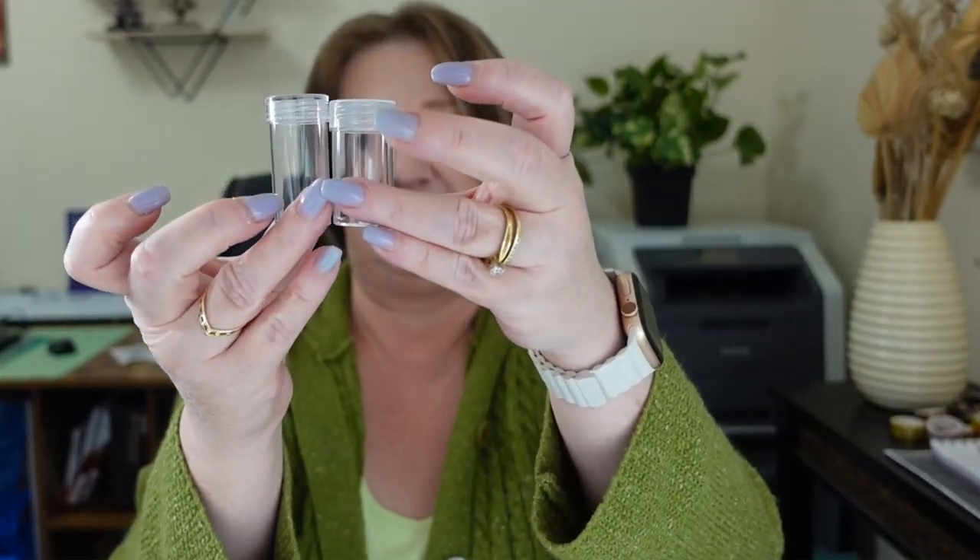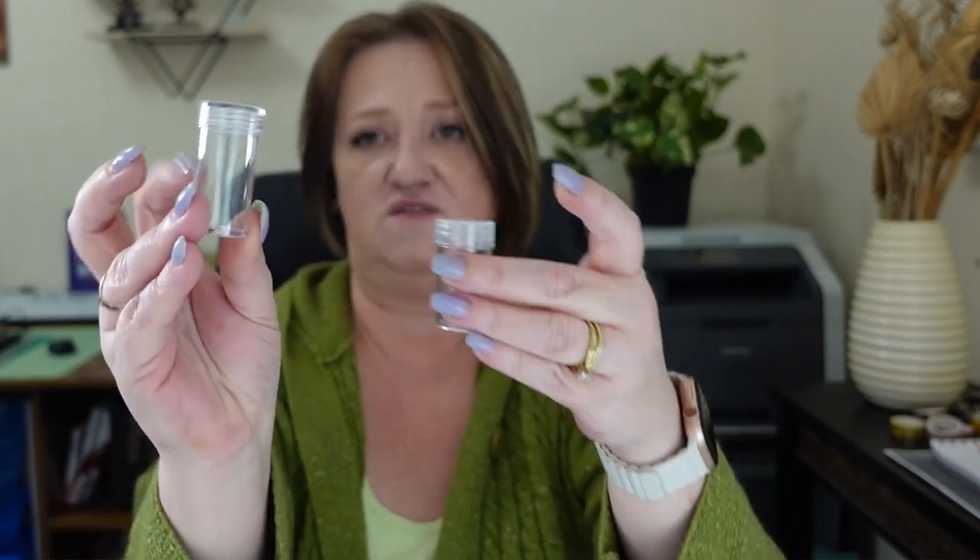I was just grabbing another one of my vial storage cases because I want to compare the vials. The vials that came in my small storage container are slightly taller but also skinnier, so they probably hold very comparable amounts of diamonds.